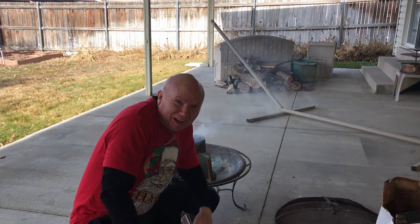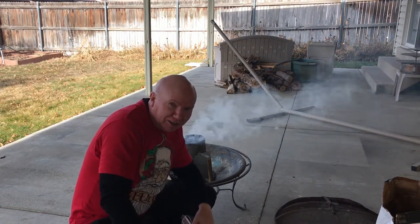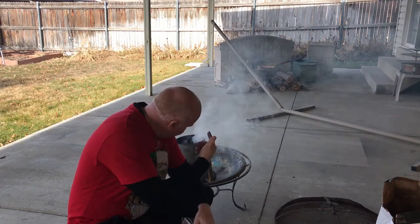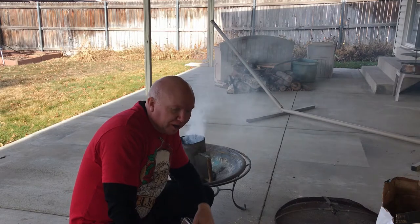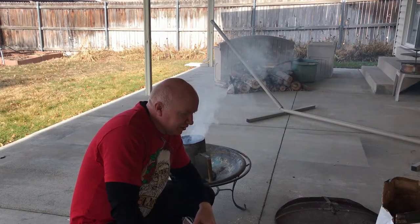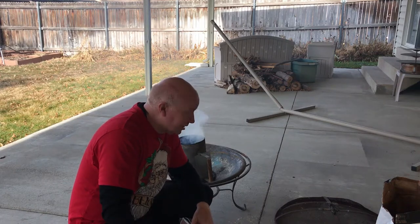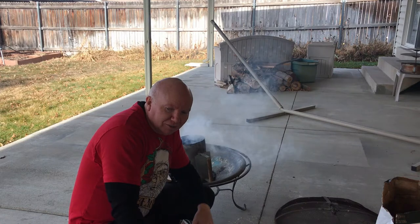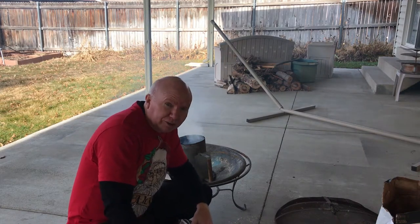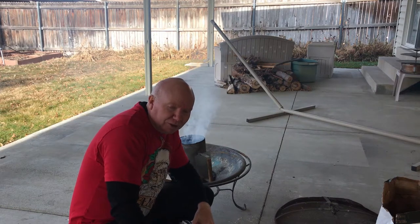Ever wondered about Dutch oven cooking? I'm going to show you how it's done. This is a charcoal chimney — you use it to get the charcoal going without lighter fluid, though sometimes I'll use lighter fluid if I want to go quicker. I put newspaper and a paper towel in — the paper towel is one I used to wipe out my Dutch oven and apply oil, which I'll show in a later video. I save it and stick it in my bench trunk with firewood and newspapers; it soaks in and burns really well.